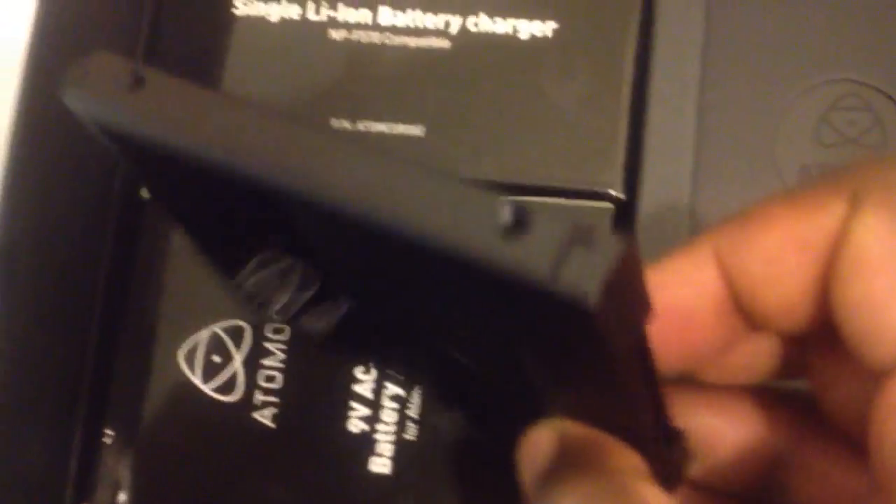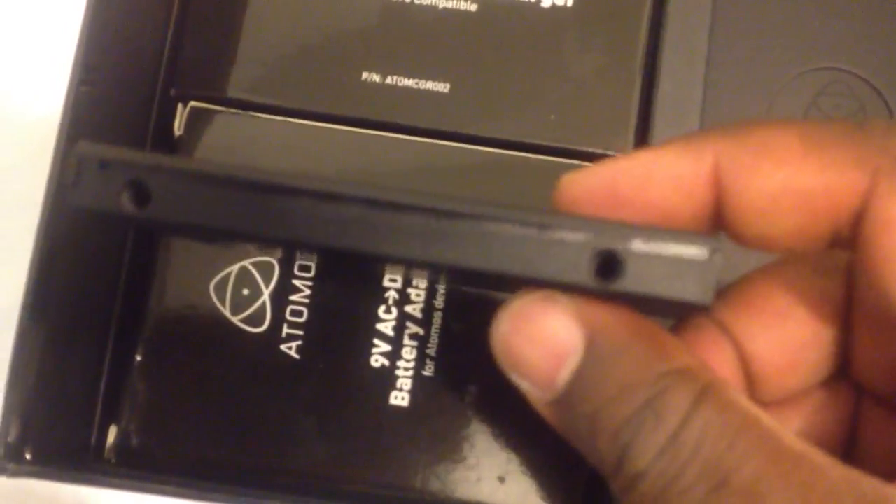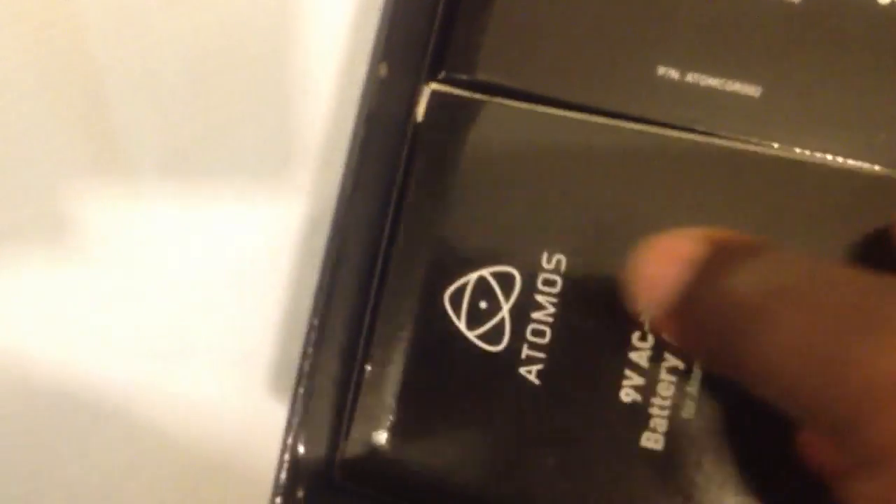There's a spare caddy here — it's an empty one. You can put your 2.5-inch SSD or HDD in this caddy. And a 9-volt battery adapter — that's not too exciting. I'll open it here off screen.